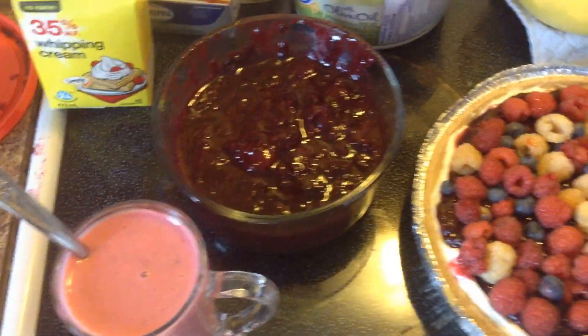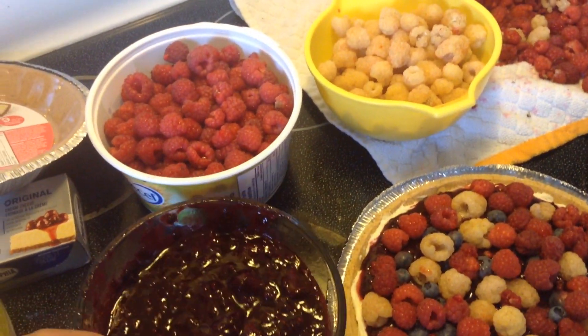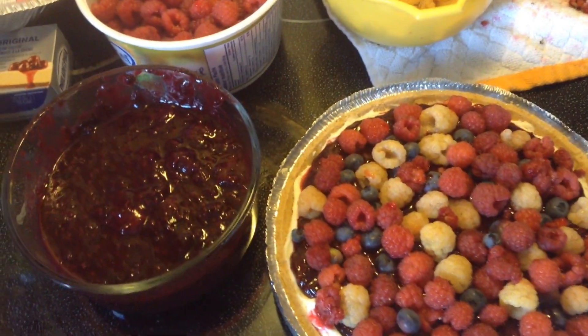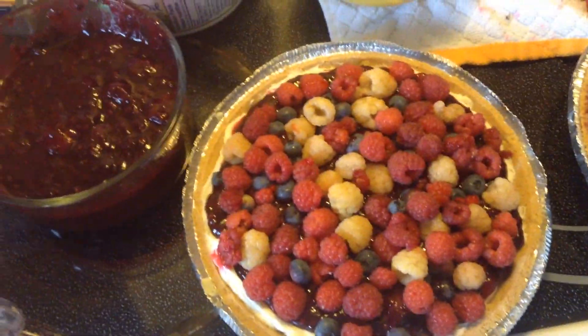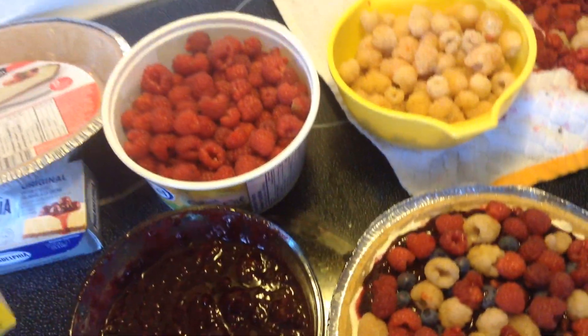We keep it all natural because we don't like artificial additives. It's more sweet naturally. What you need for your yummy cheesecake is the crust — the graham pie crust — and the whipping cream.